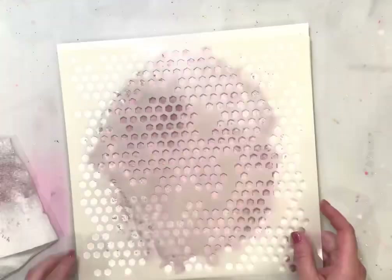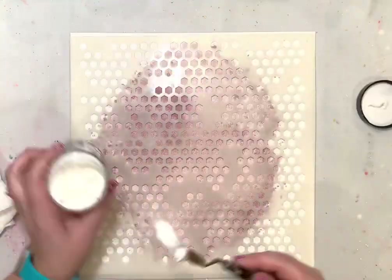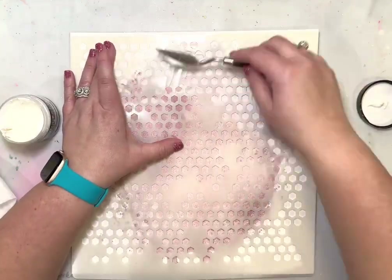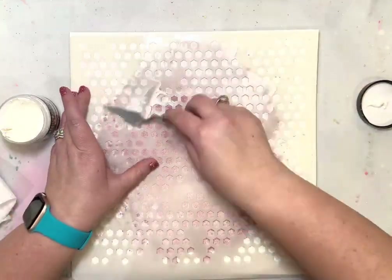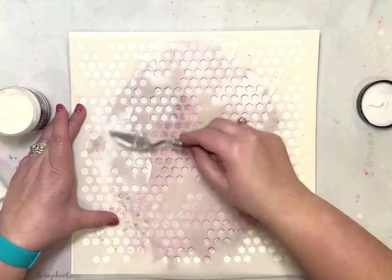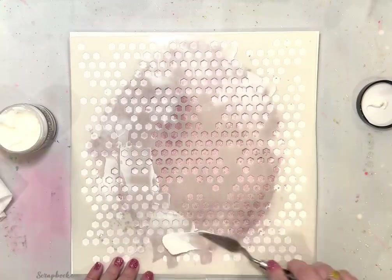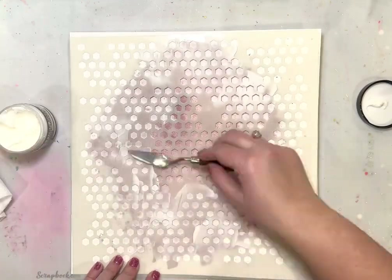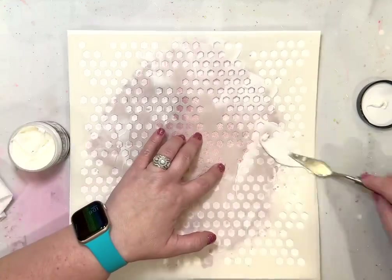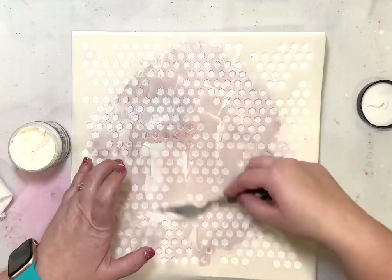Now I am using a stencil from Pear Tree Cut Files — it's hexagons — and I'm using that with a texture paste from Ranger, the opaque matte texture paste. This is my favorite one to use, and the 12 by 12 scale of this stencil makes it super easy to add texture paste to the background on a larger scale.